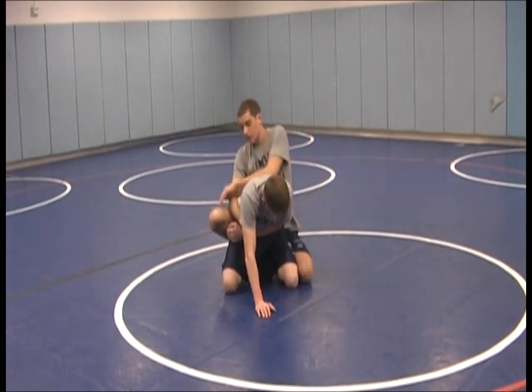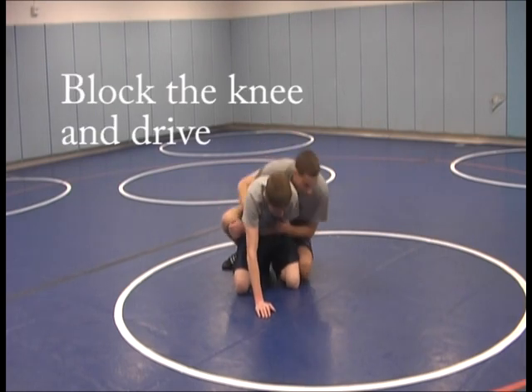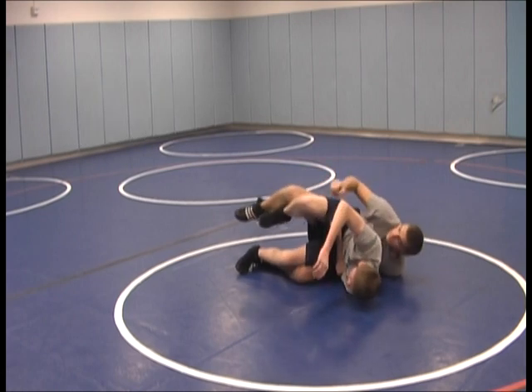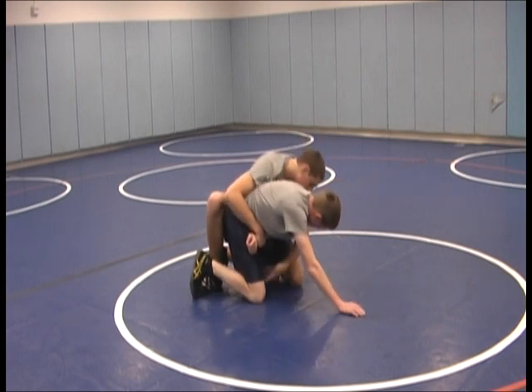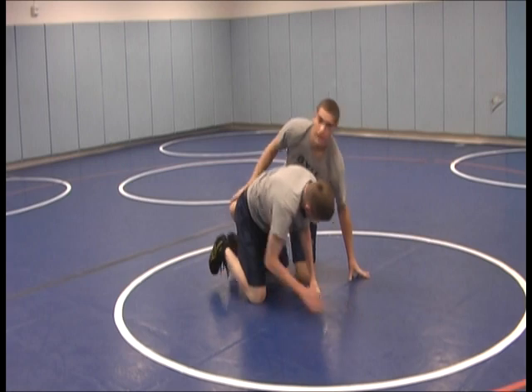With the opposite right leg we're going to be pushing him forward and breaking him down to the left. This opens up a possibility for a half, maybe a tilt. His legs are open wide so we can throw legs if we want to. So in full motion it will look like this.